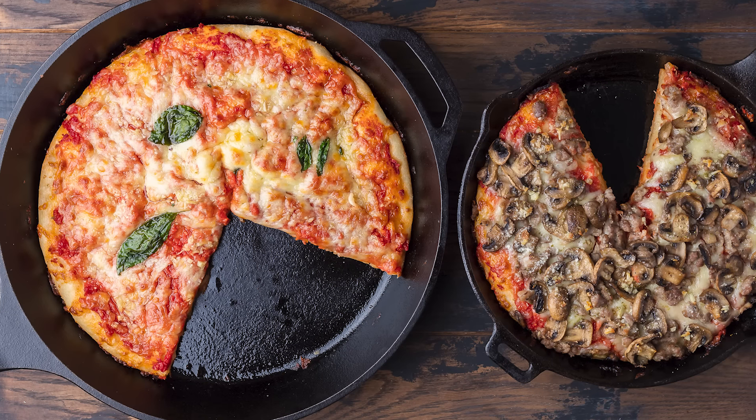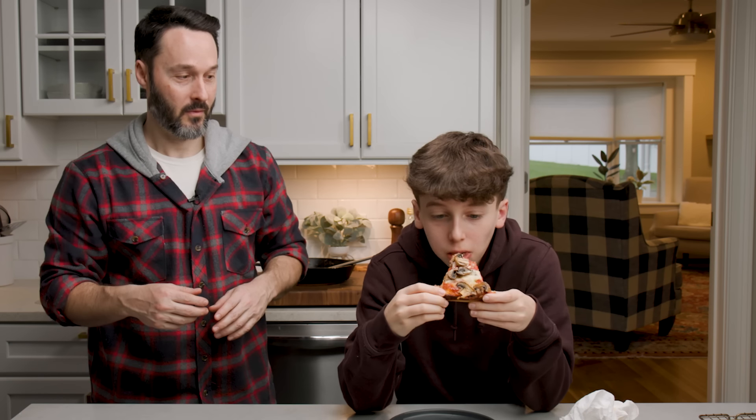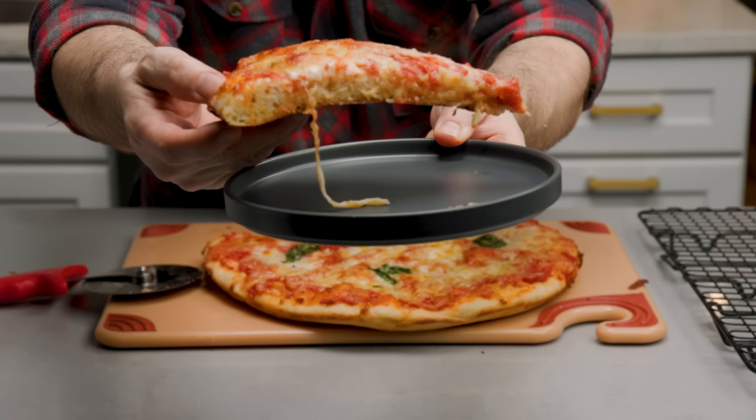Today we're going to make easy cast iron pizza two ways and have the taste tester decide which one he likes better. We've made pizza numerous times on this channel, probably like 20 times. We're making similar dough again today. We're going to do two pizzas in the cast iron — one a thick one, one a thin one — completely different types of pizza.